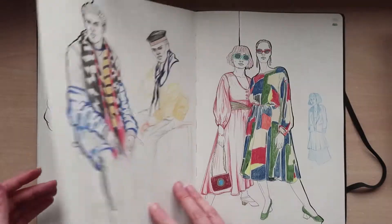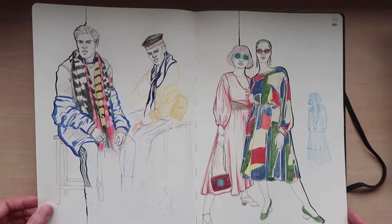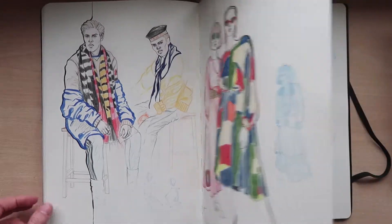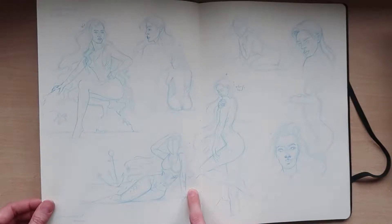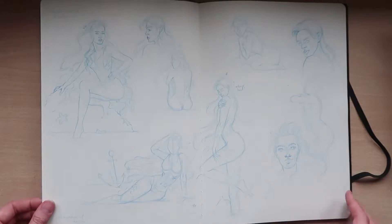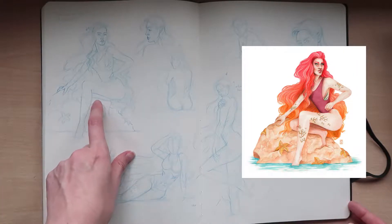Fashion drawings. These are some more Reborn series watercolour initial sketches — I'm working on this one currently at the moment.